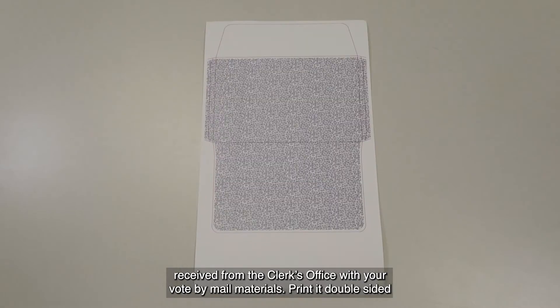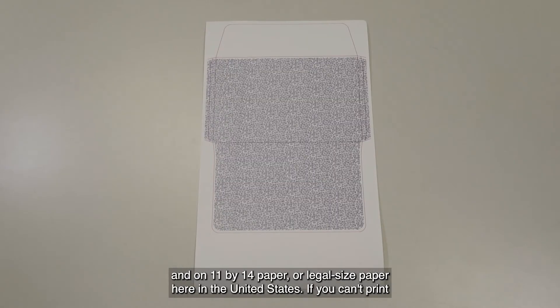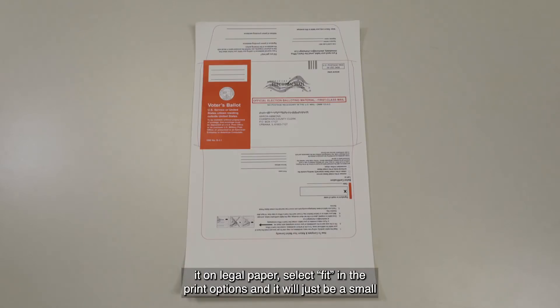Print it double-sided and on 11 by 14 paper or legal-sized paper here in the United States. If you can't print it on legal paper, select Fit in the print options and it will just be a small envelope.